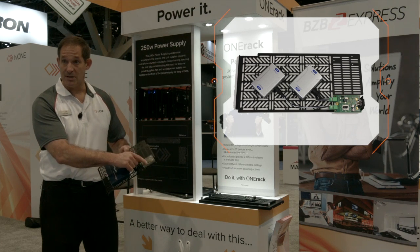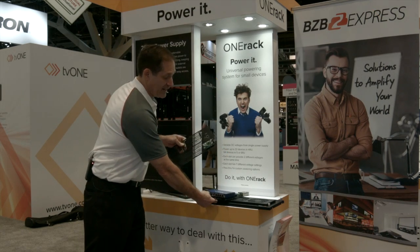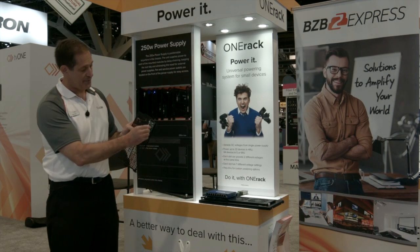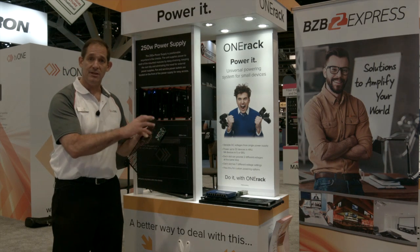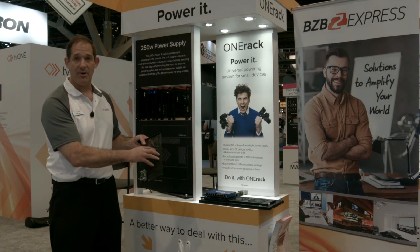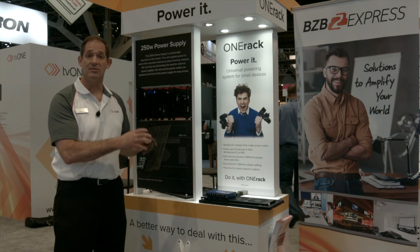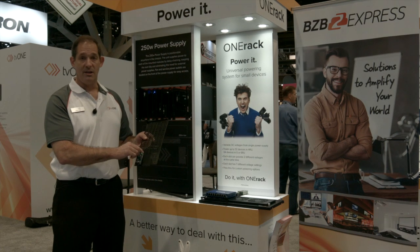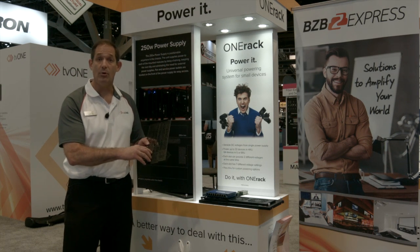The power is supplied from this block here called the voltage selector. You take that little plate off and it allows you to choose from seven different voltages. Choose the voltage, label the box, mount the product, and you're done. Many devices will fit, and you can support up to 35 watts per voltage selector.